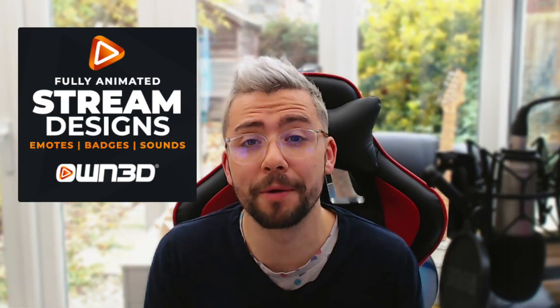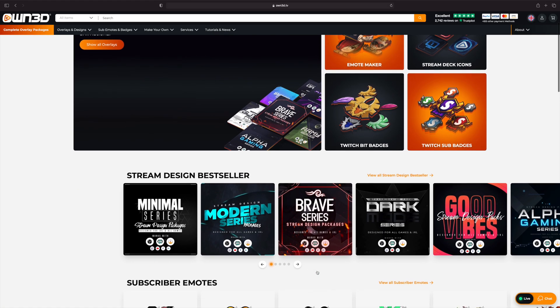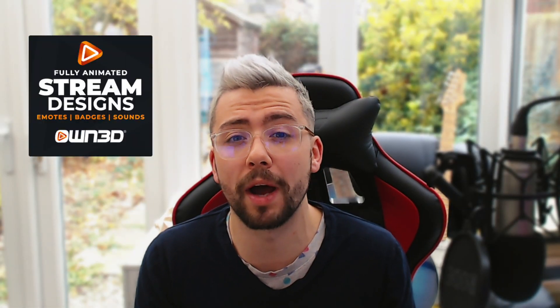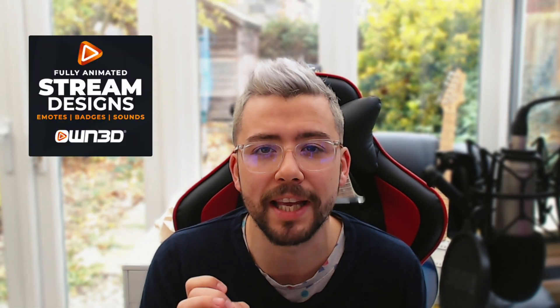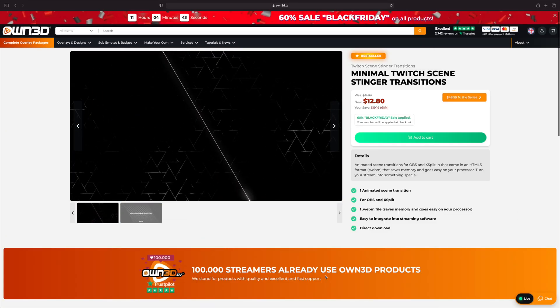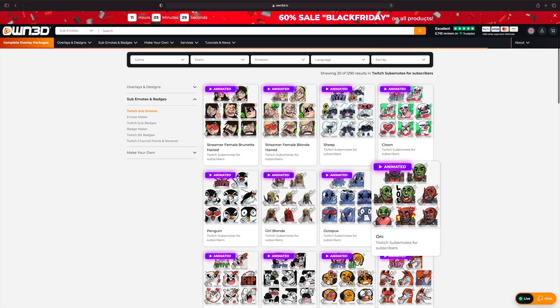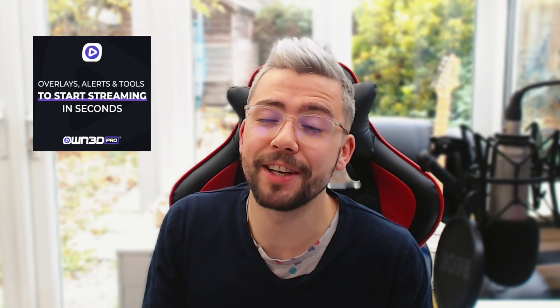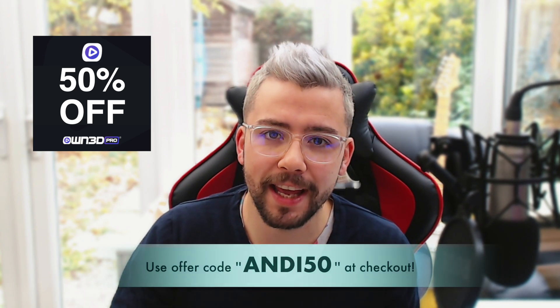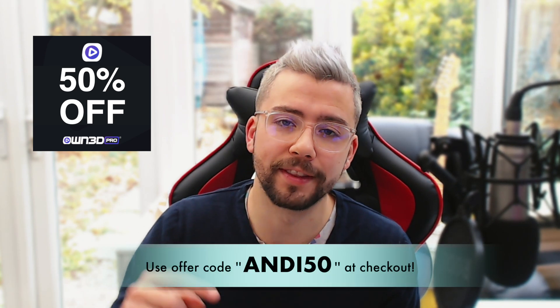This portion of the video is sponsored by Own.tv. Own.tv is the only place you guys need to go for all your streaming related needs. Owned is the largest streamer shop worldwide and they have absolutely everything — complete overlay packages, stinger transitions, emotes, badges and many more. You can even save yourself a cheeky 50% off anything using my code Andy50, and each purchase will go to supporting me on this channel. I'll leave all the links in the description. Thank you very much duckies.